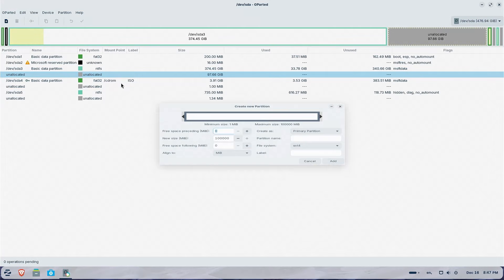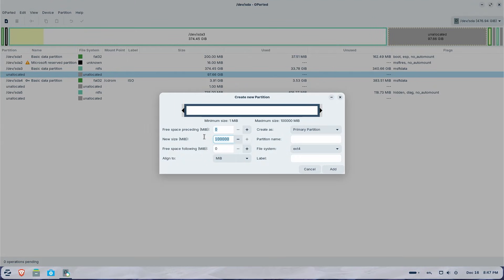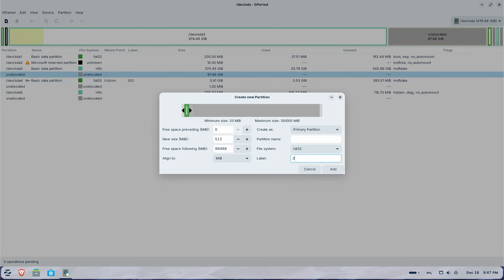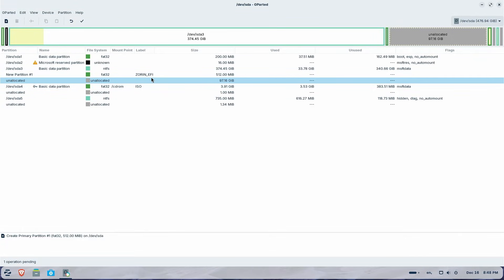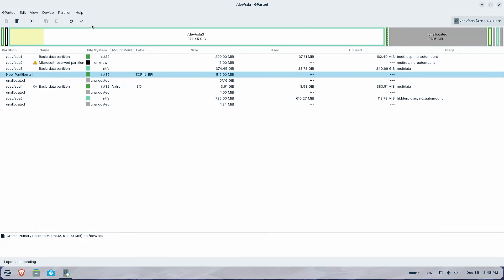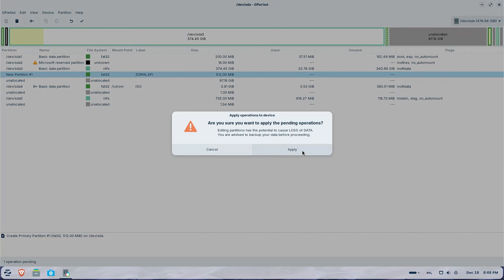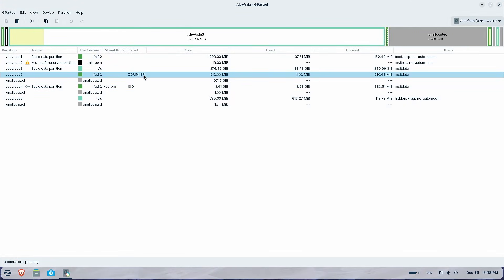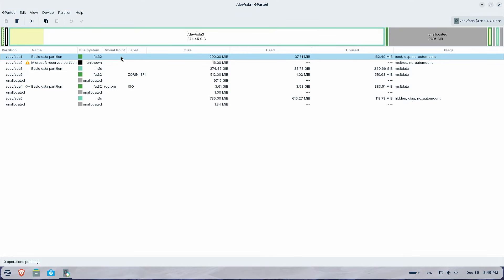Right-click, New. The size will be 512 megabytes, and the file system will be FAT32. I'll label it as Zorin EFI. Add — and we see the new partition. I'll hit the check mark to apply. The new partition has been created: devsda6. Next, I need to ensure the Zorin OS installer doesn't detect the Windows EFI partition on sda1. So I'll remove the boot and ESP flags on that partition, then put them back after I'm done. Right-click, Manage Flags — I'll set it as Microsoft Data. Close.